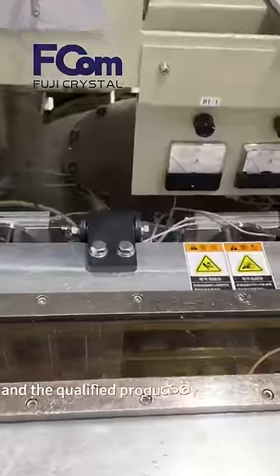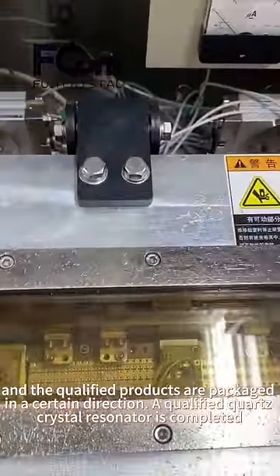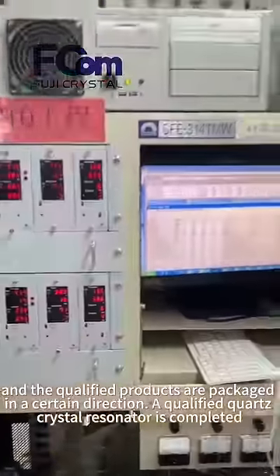The product shell is then printed and marked as required. Various parameters of the crystal are measured as required and screened against standards. The qualified products are packaged in a certain direction, and the finished quartz crystal resonator is completed.